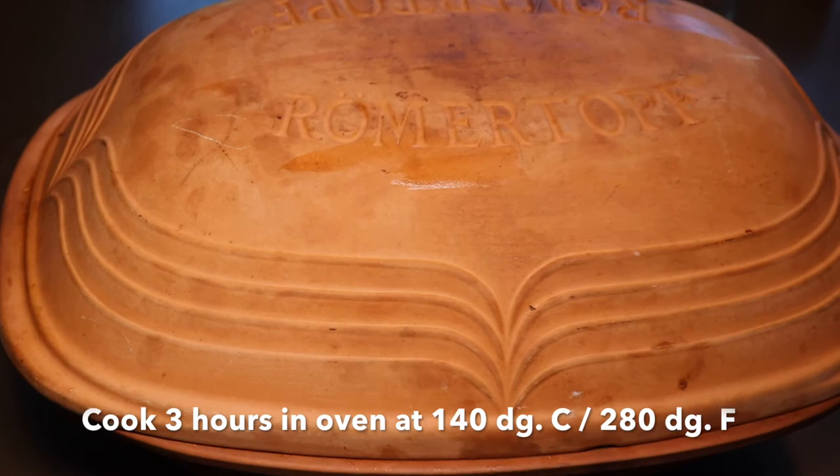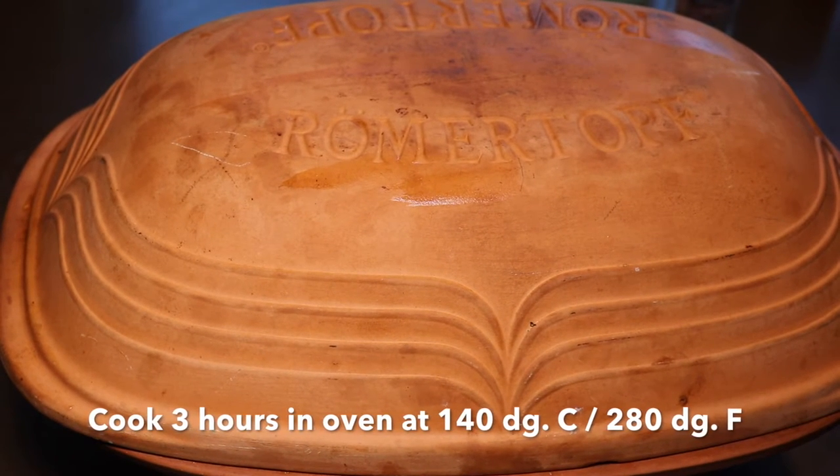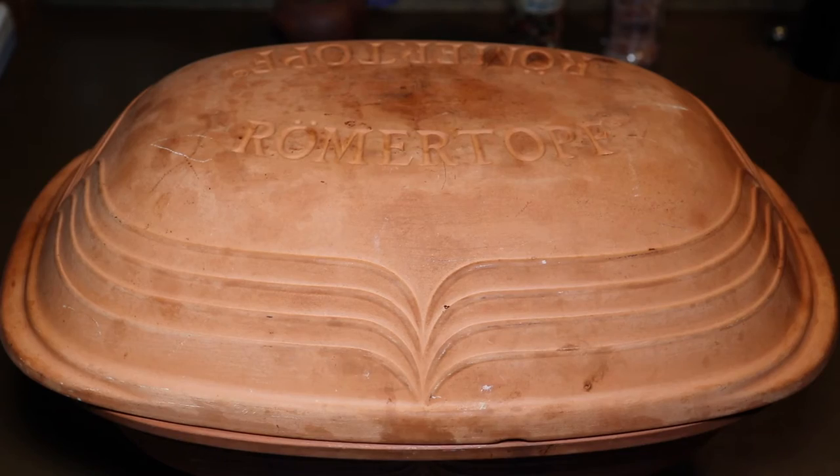We put the Romertopf into a cold oven and then turn up the heat to 140 degrees Celsius — that's around 280 degrees Fahrenheit. And what you just saw are some potato fries that we're cooking up on the side to eat with this delicious dish.